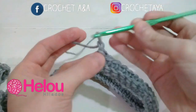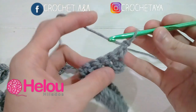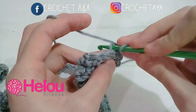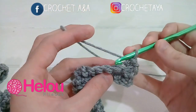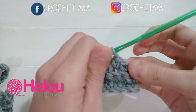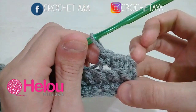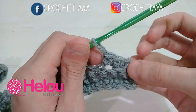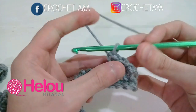Comenzamos la vuelta número 3 con una cadena. Giramos el tejido. En esta cadena no tejemos nada, porque esta cadena representa al primer medio punto. Ahora vamos al siguiente punto pinchando en la cadena de adelante y tejemos un medio punto. Repetimos un medio punto en cada punto, siempre tomando la cadena de adelante para que se forme este relieve. Vamos a continuar de esta forma hasta la vuelta número 10.